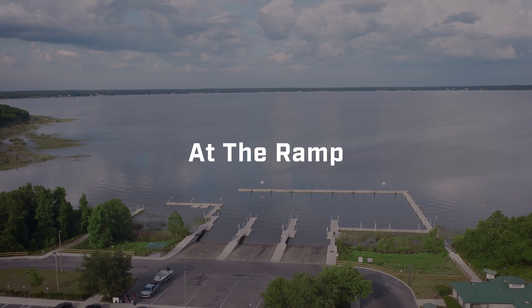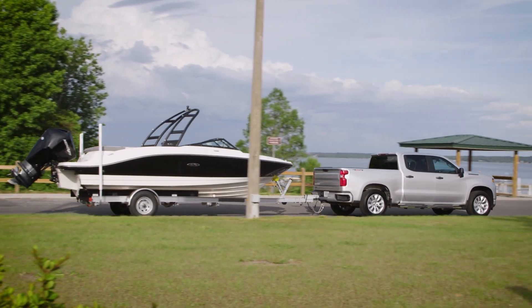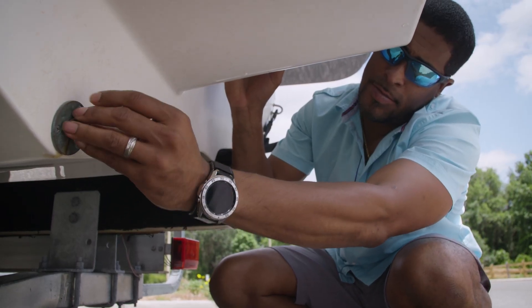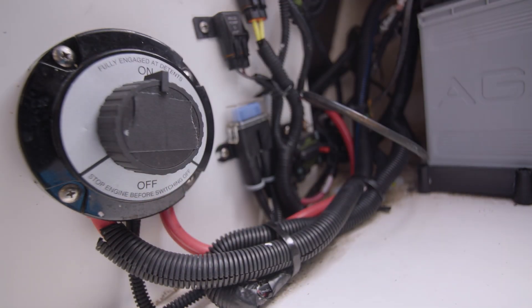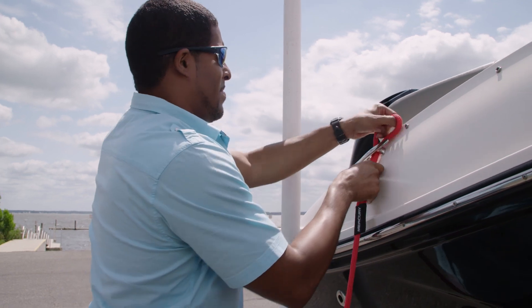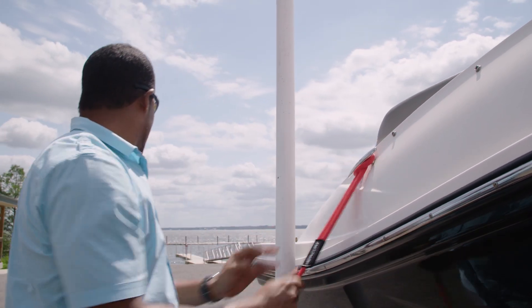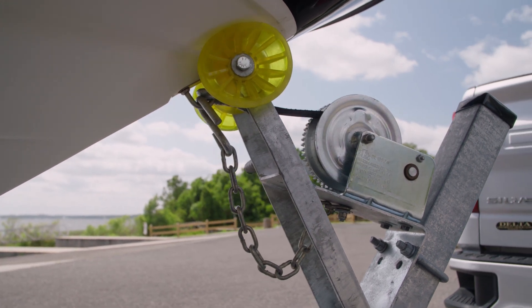The goal at boat ramps is to be thorough, yet quick. Load and secure your rods, tackle, coolers, and supplies in the boat before you leave home. When you pull up to the staging area, make it your first priority to put the drain plug in. While you're back there, detach the transom straps. Turn on your battery power. Tie your bow and stern lines to the cleats on the side you intend to dock — one at the bow and one at the stern. Keep your winch strap and safety chain attached to the boat for the next step. Before you back down, engage four-wheel drive if your vehicle is equipped with it, and recount your checklist.